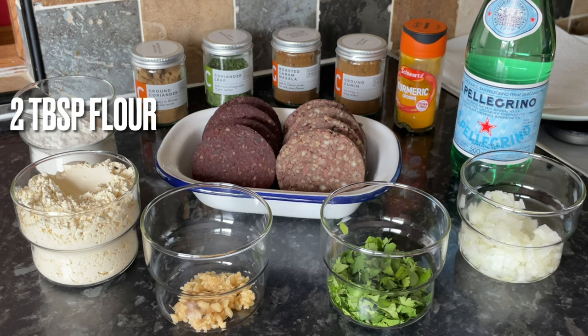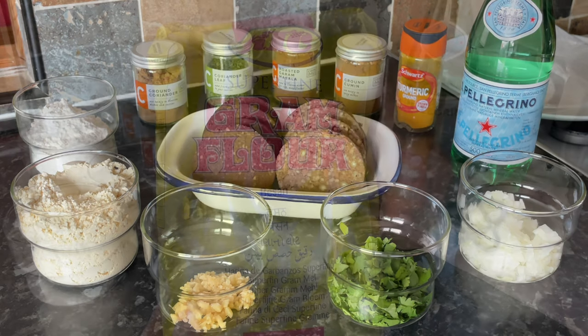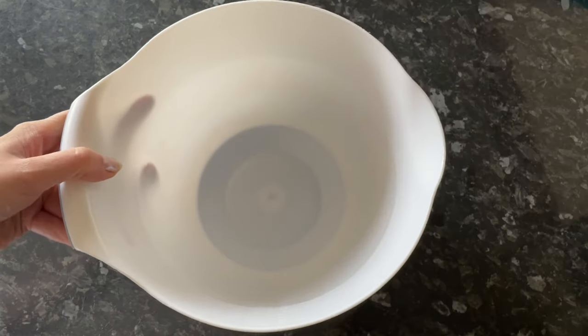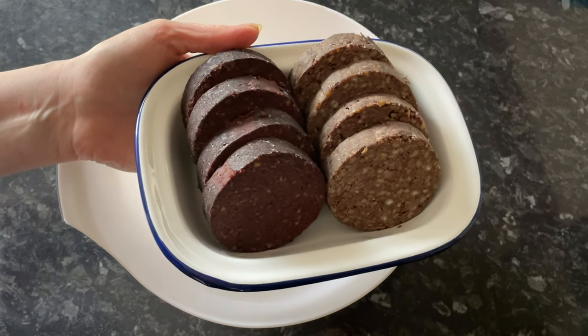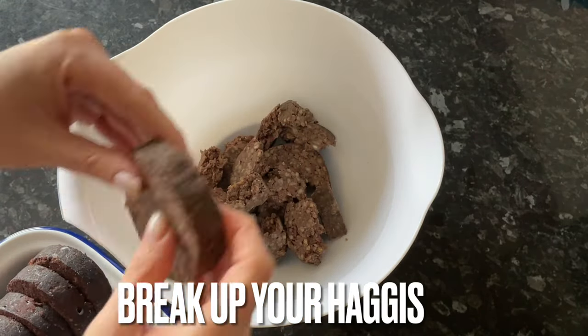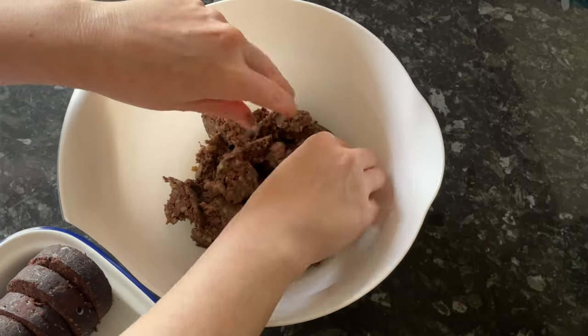I'm using gram flour because that's traditionally what's used — it's just chickpea flour or garbanzo bean flour, but we know it as gram flour. If you can't find gram flour, just use plain flour. I'm going to be using haggis and black pudding, but you could use chicken breast, chicken tenders, or even vegetables. It's just a batter at the end of the day, so you can cover whatever you like.